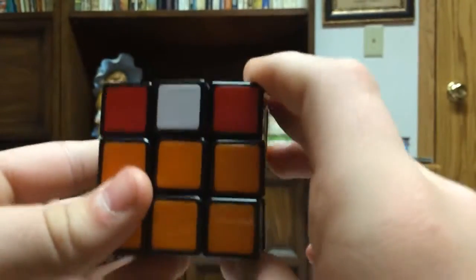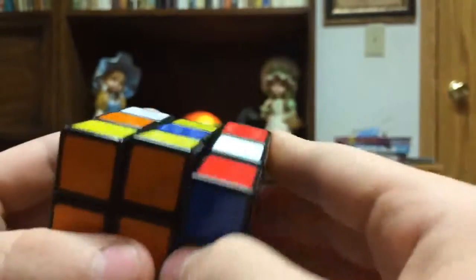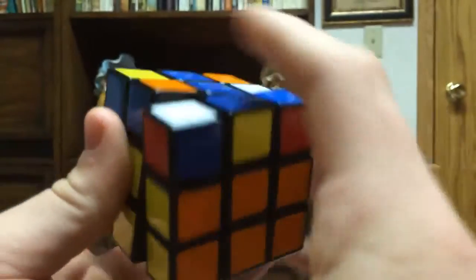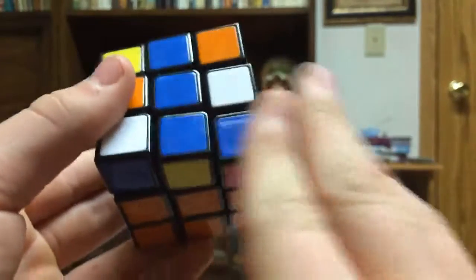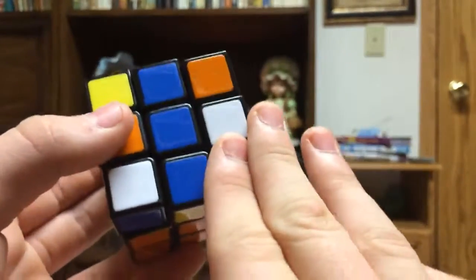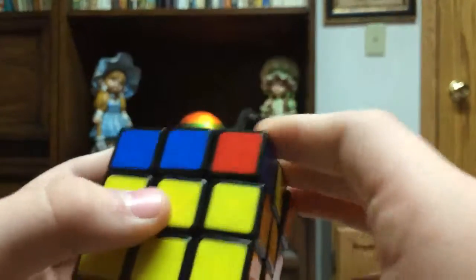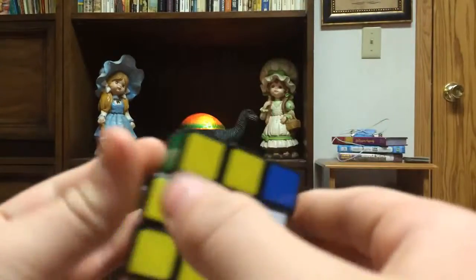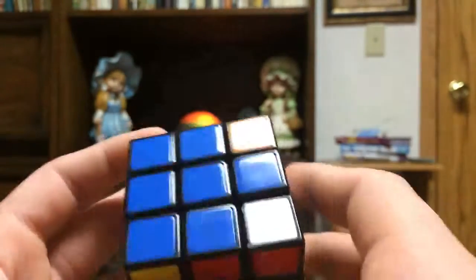Right now I have the L, so hold it like this and do this algorithm: turn this, push it up, over, down, back over, and turn it. Now I have a line. If you have the line, hold it horizontal and do the same algorithm: over, up, over, down, back over, and turn it. Now we have the cross and our green layer is still intact — all these pieces are still here. This is what you want.